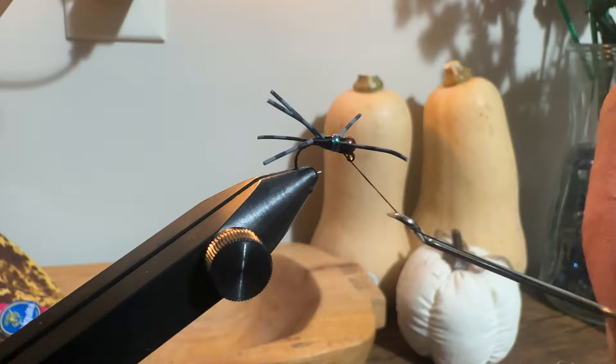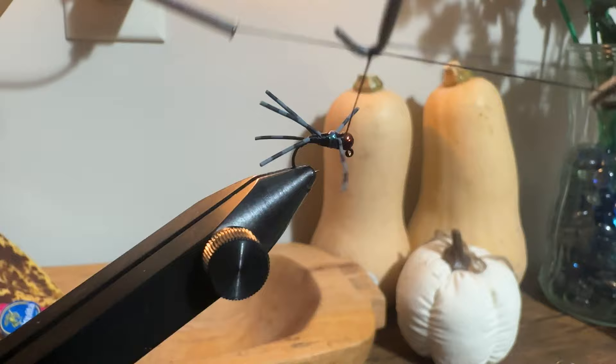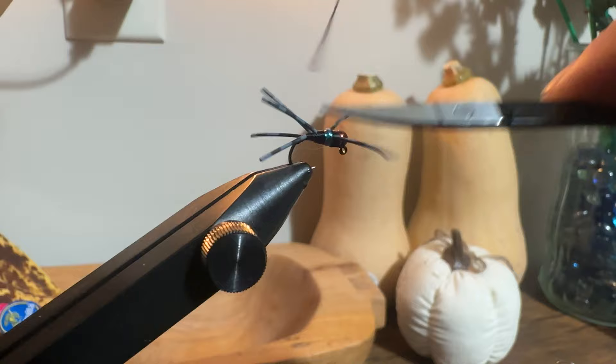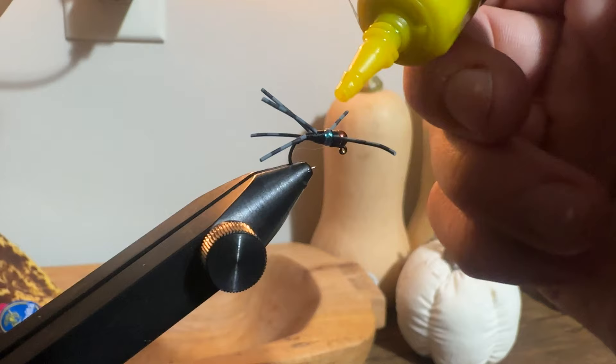Now with the flash clipped free, I'm left with just thread. I usually only throw two or three whip finishes on these flies because the UV resin does the rest of the work. I go ahead and whip finish right behind the head, then cut my thread loose.